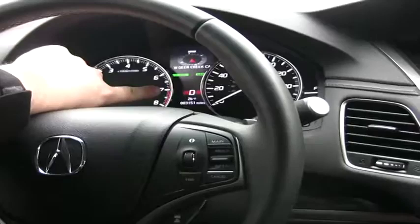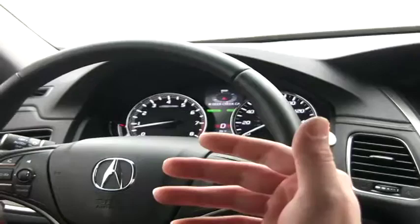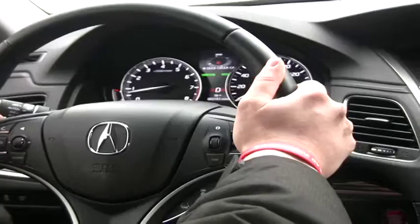What this allows the vehicle to do is it allows each gear in the car to rev a little bit higher than you would in drive. This gives you a more sporty drive and gives you the ability to use your paddle shifters on the left-hand and right-hand side of the steering wheel so that you can control your car like a manual.